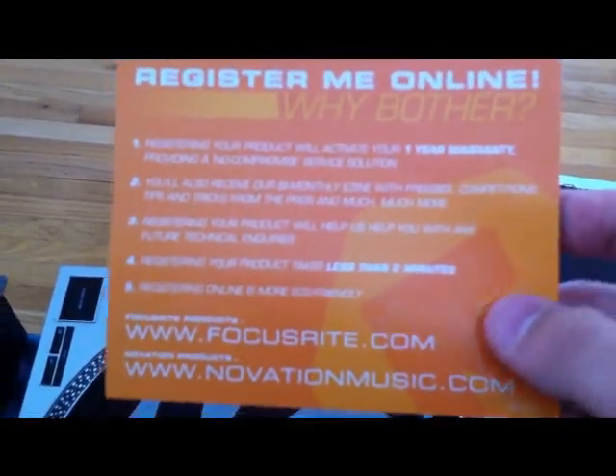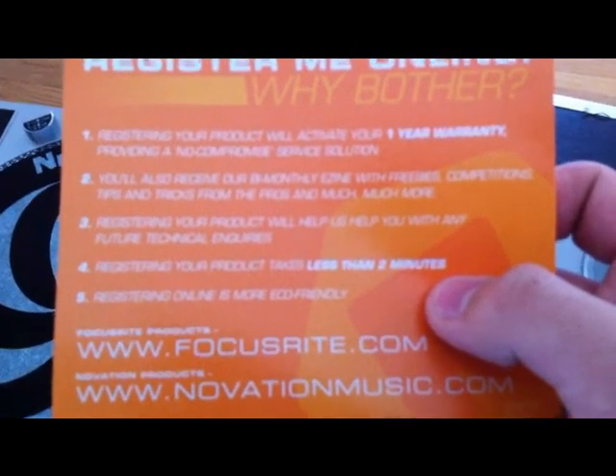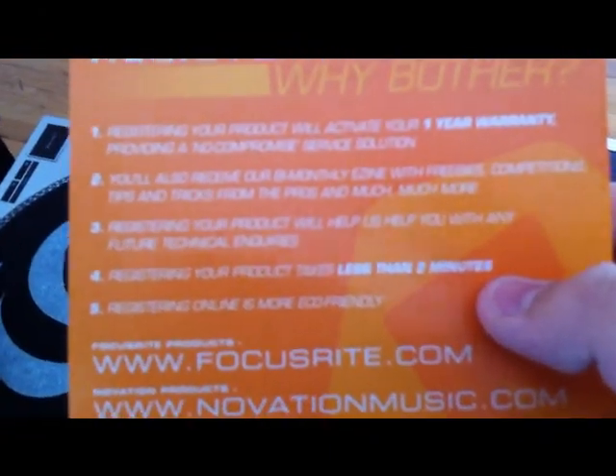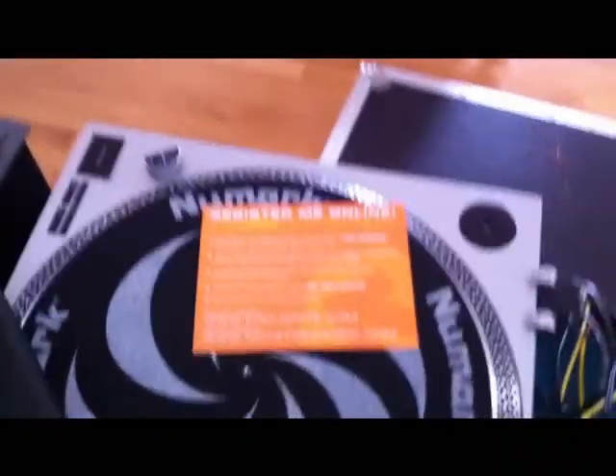You also have this registered product card. I quickly did it before I decided to continue on with the video. You get a one-year warranty and every couple months you get a little email with some stuff — I obviously haven't got one yet. Apparently it helps with technical support, and it literally doesn't even take a minute to register, so I'd say go ahead and do it. All you need is the serial number, which is on the back of this card — I'm not going to show that — and then what the product is when you bought it.